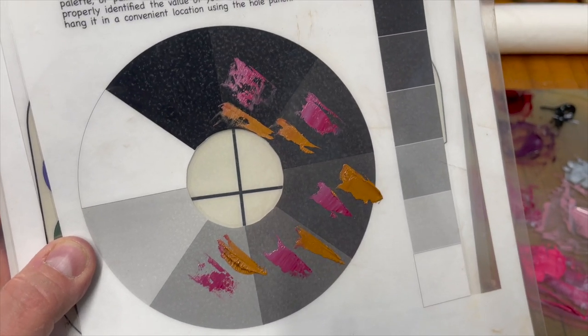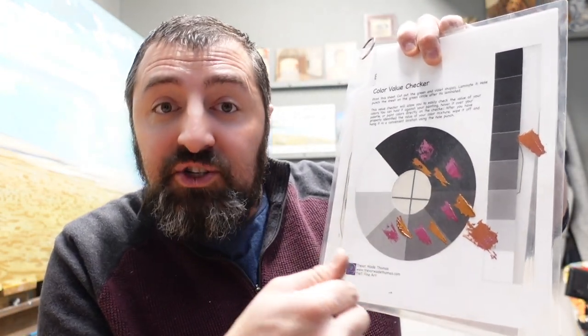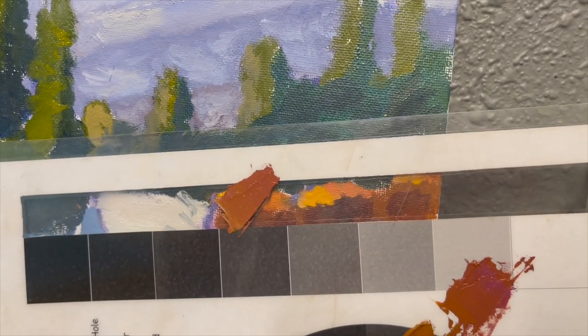I can take any given color mixture and place it on these spots of values. If I know what value a particular color is, I can find a different color and match them up to know whether I'm lightening or darkening a color when mixing. I found two colors that are the exact same value, mixed them together into a color change still at that same value, and then placed it on this value chart with a cutout on the side — so I can hold it up to a painting and compare values.